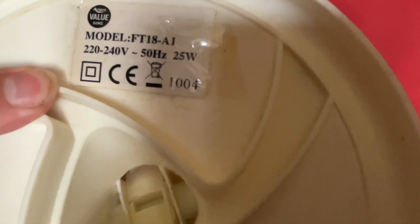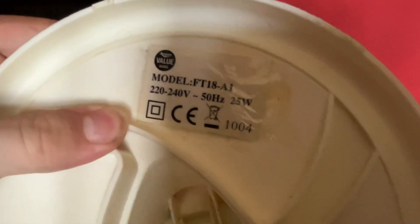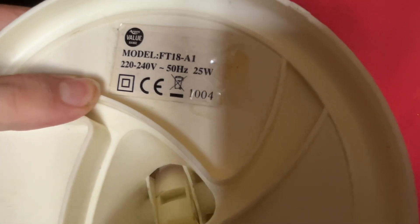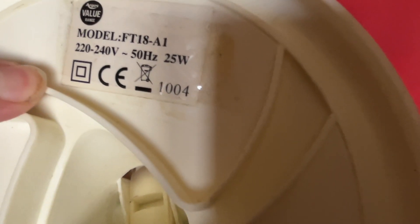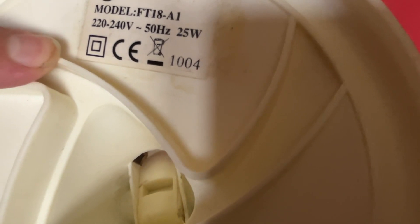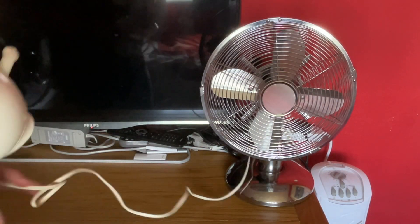The Argos one is model FT18A1, which is the same model as what they used on the earlier variants which were rebranded Challenge. It's 220 to 240 volts, 50 hertz, medium channel, with the older Argos Value Range logo. It's 25 watts. I'm not sure if 1004 is the date code — it might be, but it might not be.